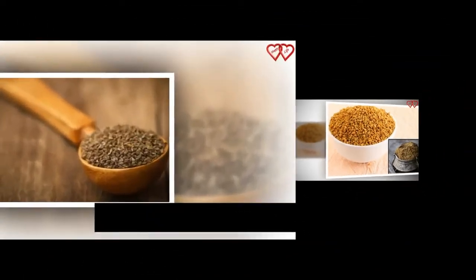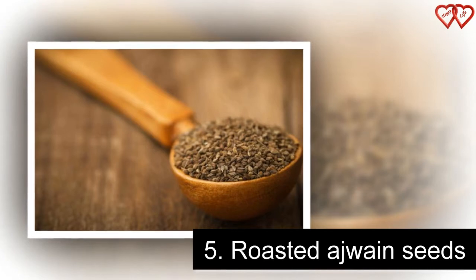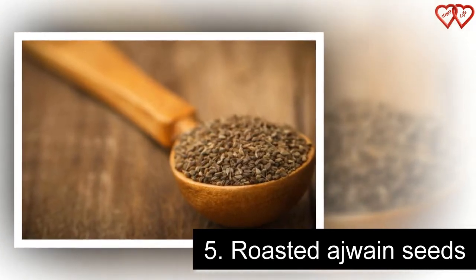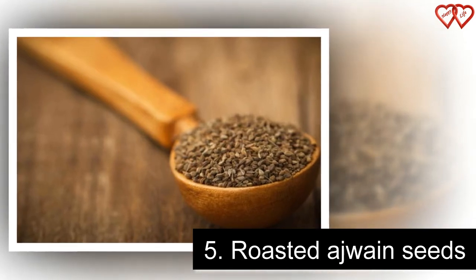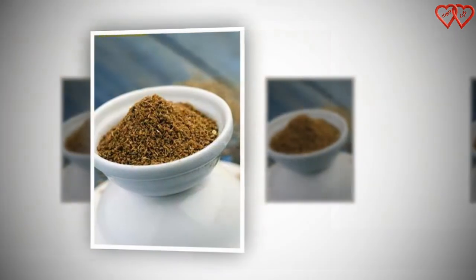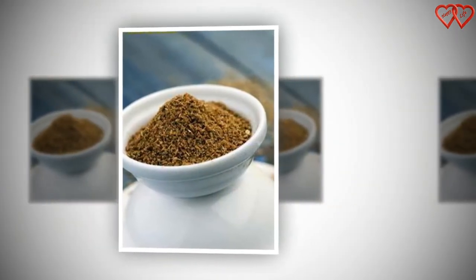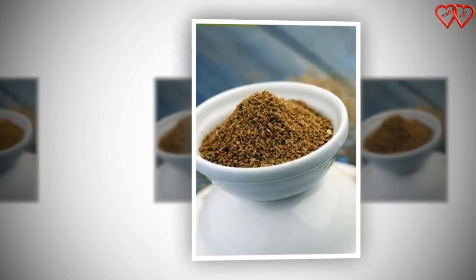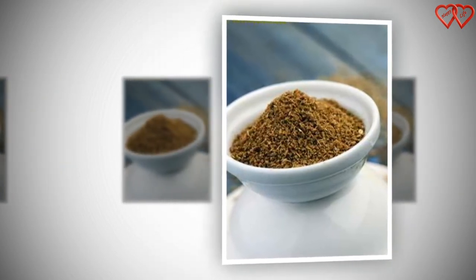Number 5: Roasted Ajaan Seeds. Take 250 grams of Ajaan seeds and dry roast them. Once cooled, store in an airtight container and have a teaspoonful at least half an hour before breakfast in the morning. If you like the taste of carom seeds, you can have it at other times of the day as well, but take it before meals only.